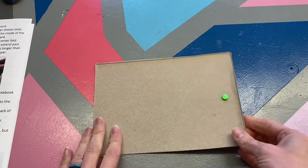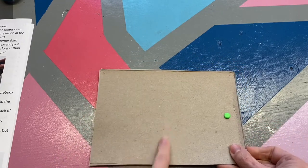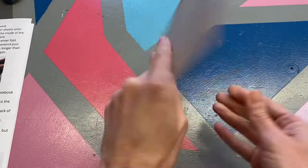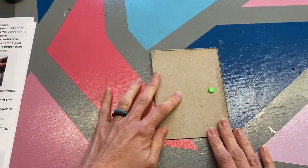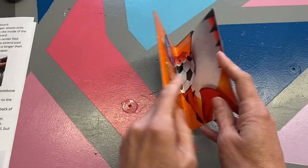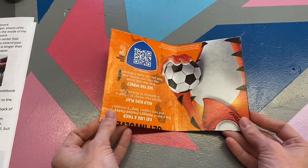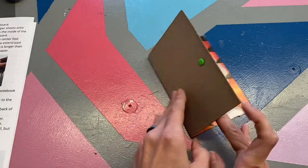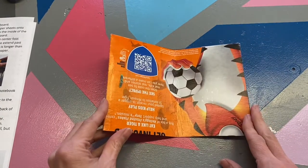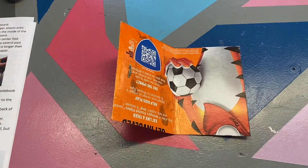Now we're going to make our center seam — our fold. Go ahead and fold. This is the front cover, back cover, and this is the inside of your mini cereal box notebook. Let's go ahead and unfold it now, keeping the colored side up.